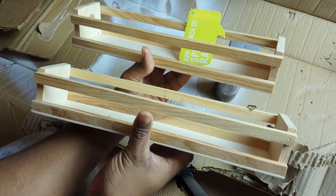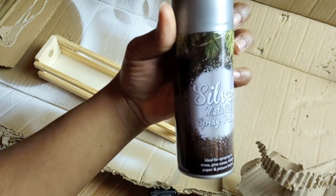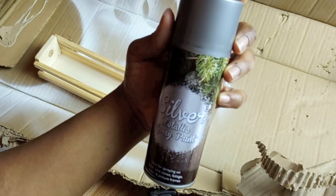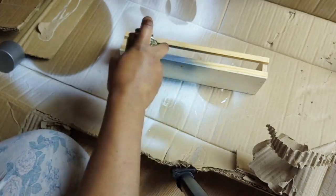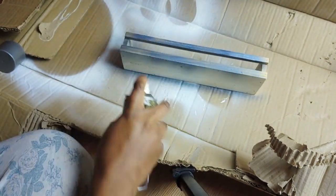I picked up these spice racks for 50p each in Poundland. I also picked up this silver metallic spray paint for 50p from Poundland, and I thought it was really perfect because it's slightly shimmery and glittery.